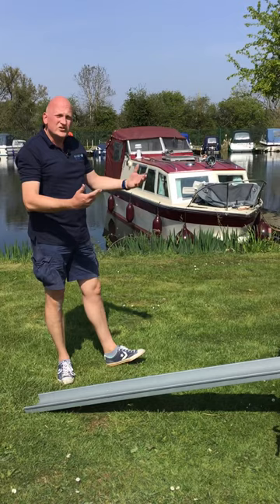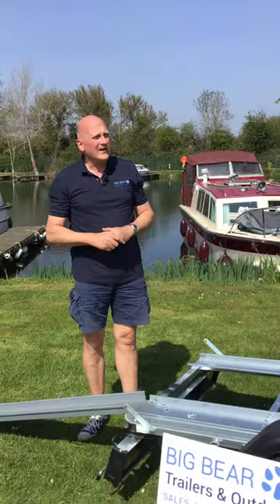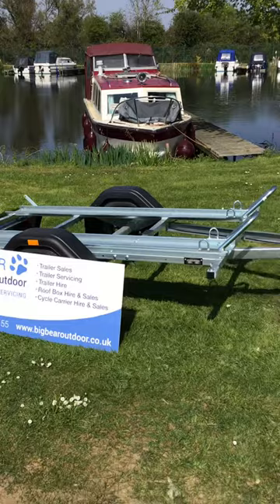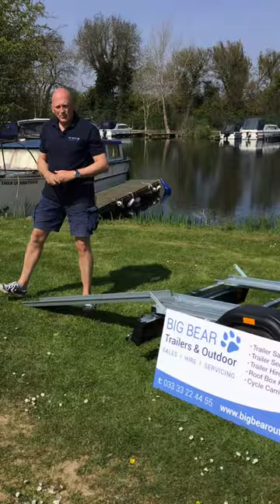Strap down and ready to go. The Brendrup MC2 trailer load carrying capacity in standard trim gives you 1618 kilograms, so great for two lightweight motocross bikes or one big bike. If we can help at all, please give me a call — my name is Ian, I'm on 07500 810523, or alternatively you can call us on our local rate number which is 0333 3322455. Thanks very much, bye now.